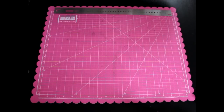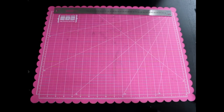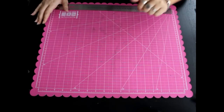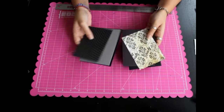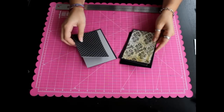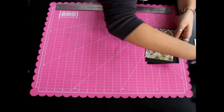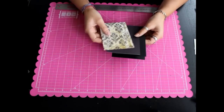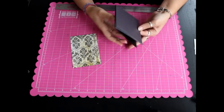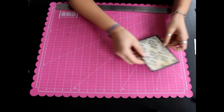Entonces voy a enseñar cómo hacer una. Voy a dejar un poco más de luz. Vamos a hacer una tarjetita; ya tengo aquí varias recortadas para luego hacerlas todas, porque así recorto los papeles del tirón. Ya he recortado el papel de la base, la cartulina negra, y el papel de scrap que quiero que vaya encima.